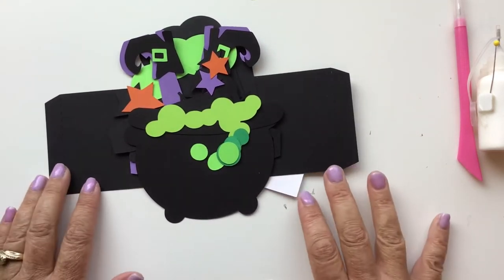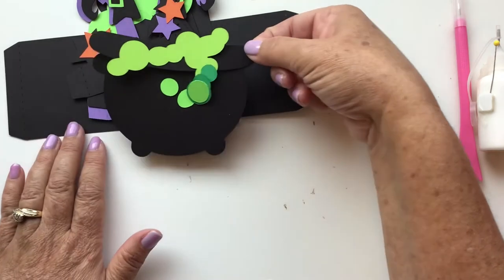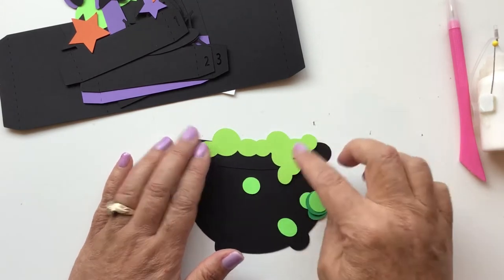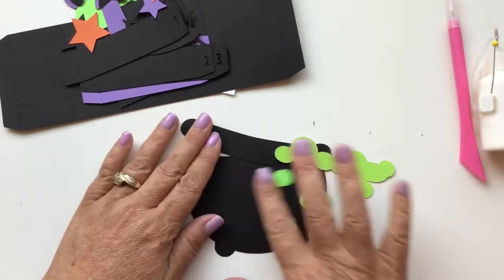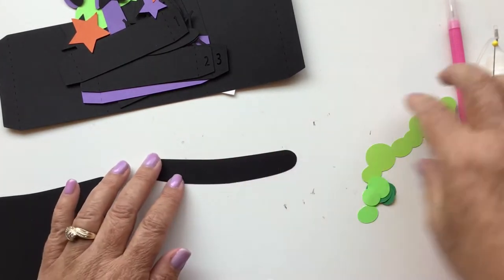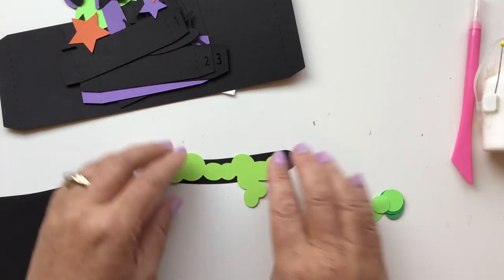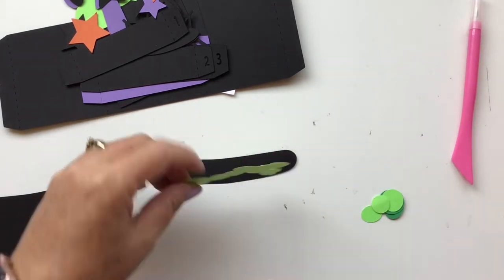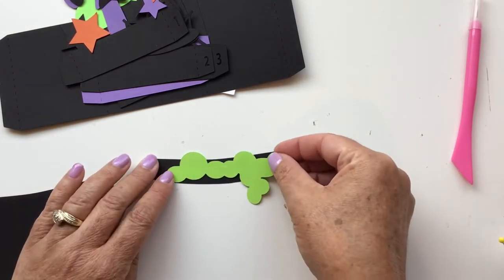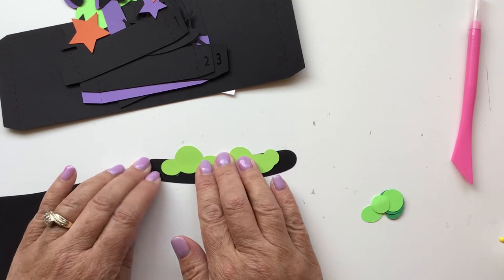I've got all the pieces cut out and separated into layers, so I'm going to do one layer at a time. The first thing we have is the actual cauldron, and you're going to want to put the little potion bubbles coming out of it. The cauldron itself has two pieces: the cauldron and the rim. Starting with the rim piece, we're going to put this group of bubbles right in the middle and glue them down so that it looks like they're coming out of the cauldron and spilling over.